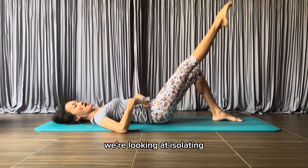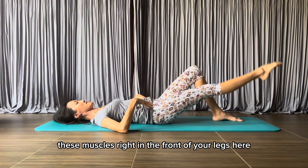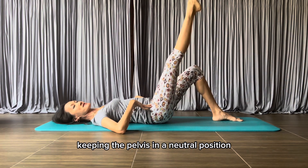We're looking at isolating these muscles right in the front of your legs by pressing the tailbone down and keeping the pelvis in a neutral position.